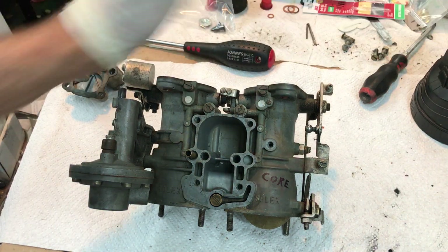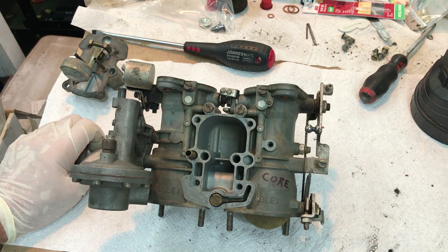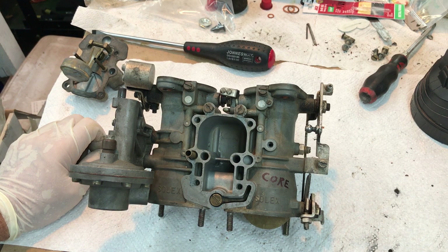If you've followed me this far and kept up with it, I'm impressed — because it's an awful lot of information hard and fast. I'll be happy to look at your carburetors if you need me to.